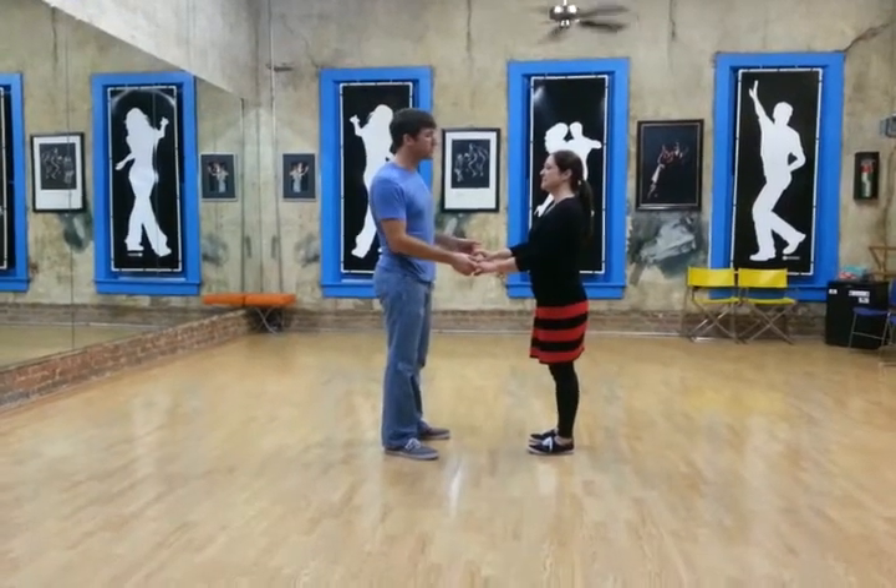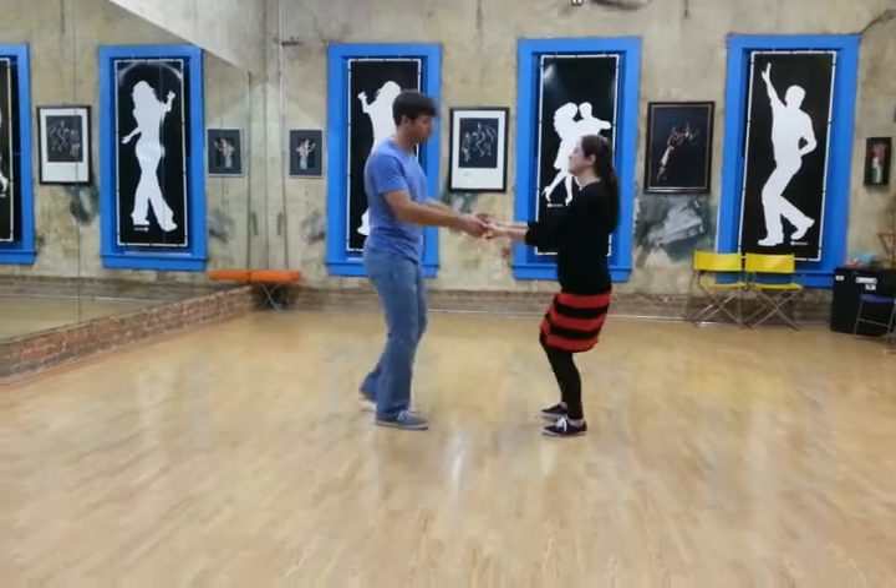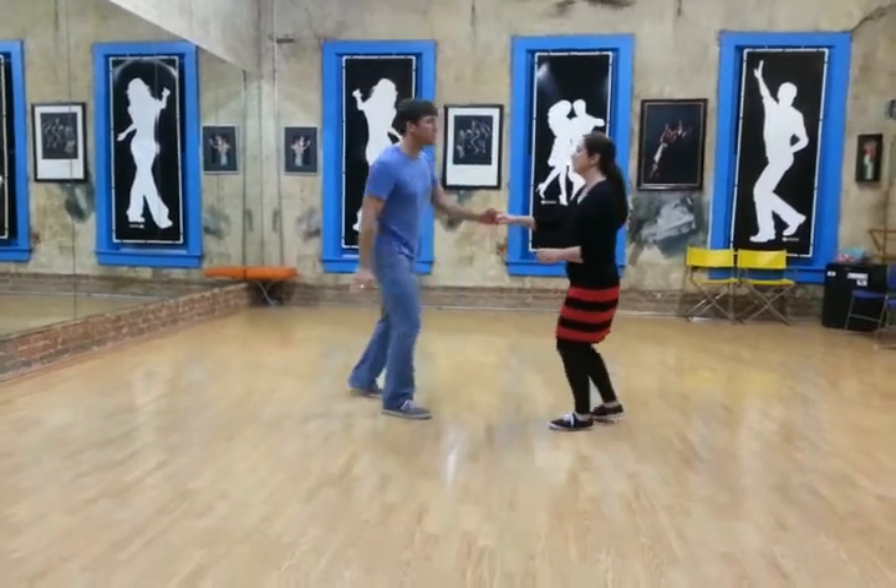Now to begin our East Coast Swing, we start with our basic open position: slow, slow, quick, quick, slow, slow, quick, quick.